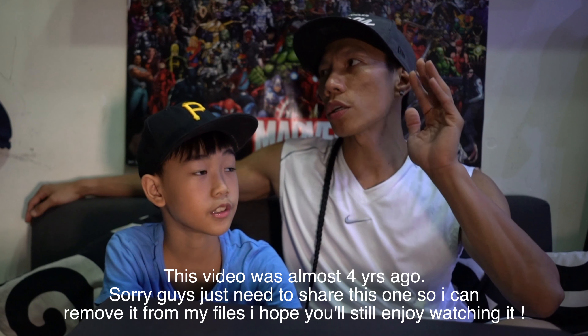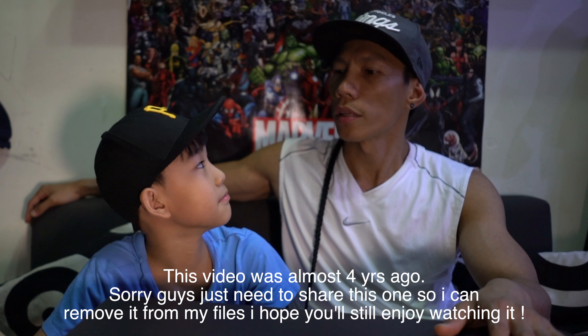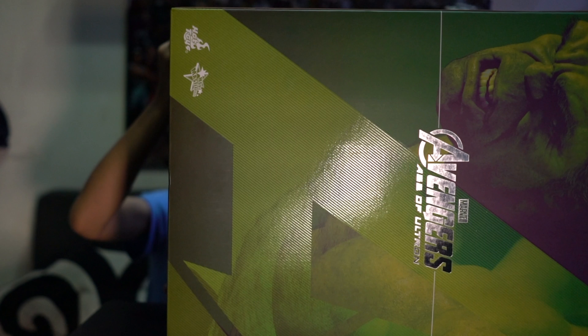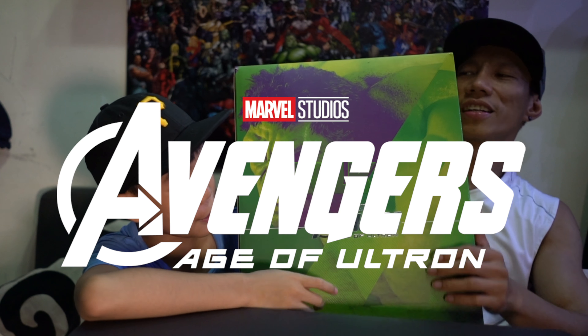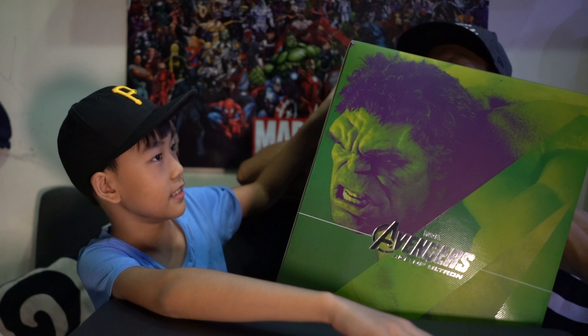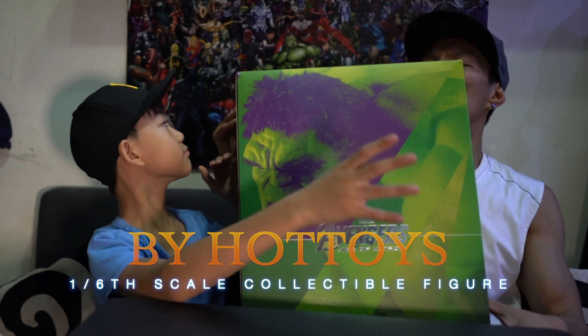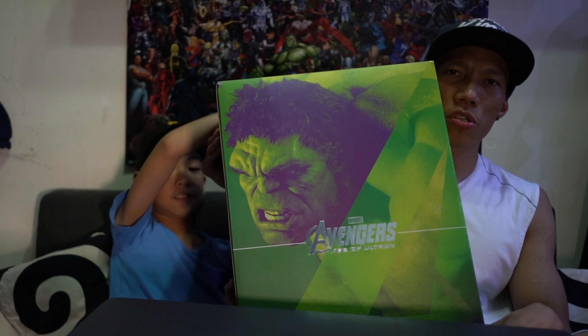Our addition to our collection today — oh it's heavy, meaning it's a big guy right there! Hey big guy, from Avengers Age of Ultron. Yeah, very big!